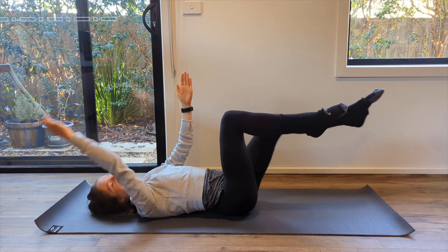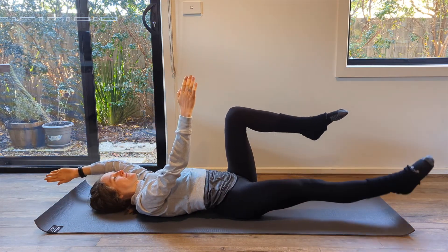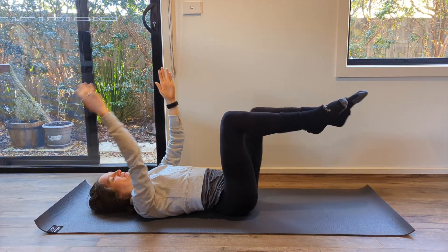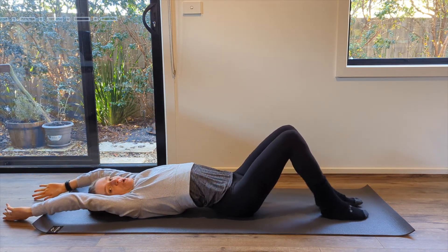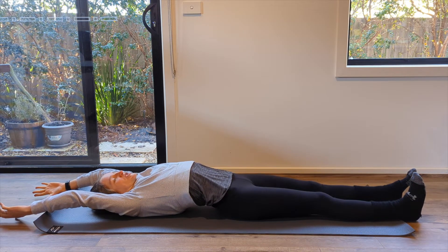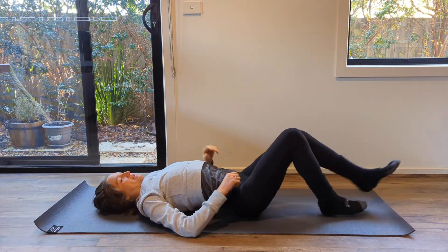Two more on either side — you're doing an excellent job. Then once you've done that, let your feet come down, arms come down, then up overhead. Reach with your arms, reach with your legs — have a really nice big stretch through your whole body. Then bring your arms back down by your sides and bend your knees.